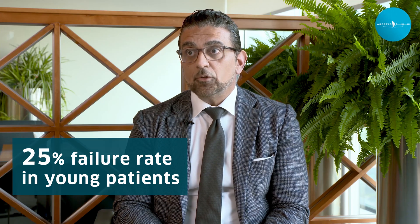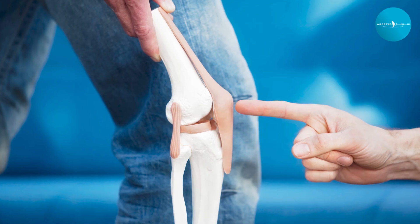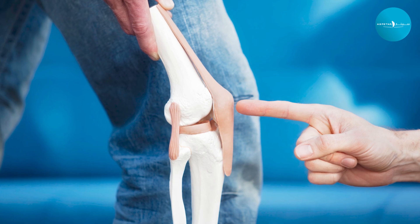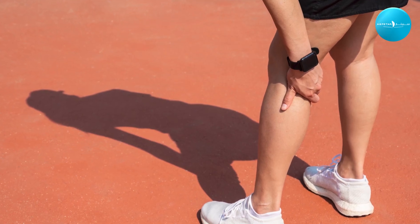The three choices using your own tissue are: the patella tendon, which is the central tendon from your kneecap to your shin bone; the quadriceps tendon, from the top of your kneecap; and the hamstring tendons. All three are excellent and acceptable choices with the same results. The most commonly used has been the patella tendon, considered the gold standard.